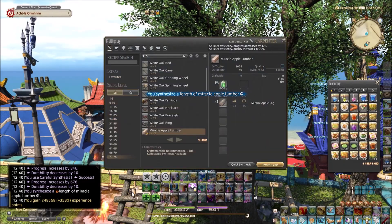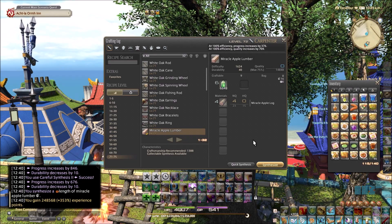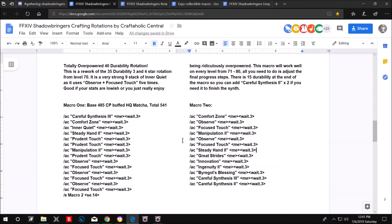We have 15 durability remaining and one CP — you can work with that in all kinds of ways. Let's look at the actual macro and rotation. Reading from the description: this is the Totally Overpowered 40 Durability Rotation — a rework of the 35 durability three and four star rotation from level 70.